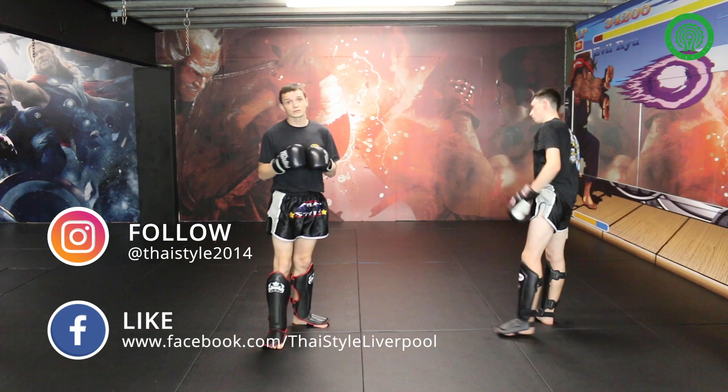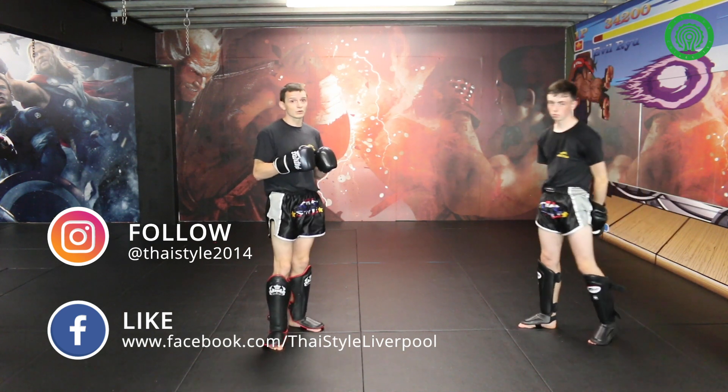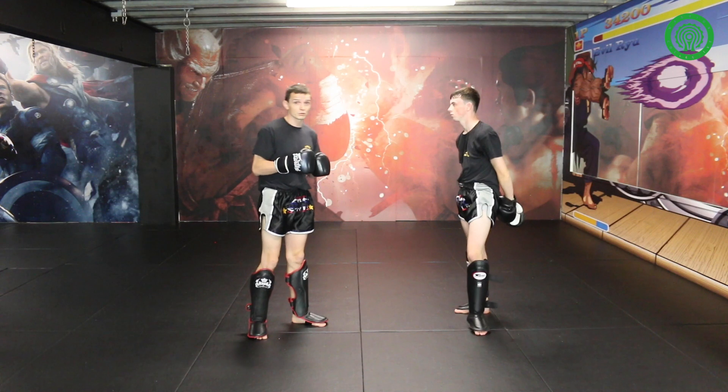I'll just show some examples first of all, nice and slow, before me and Jack go a little bit more free flow.